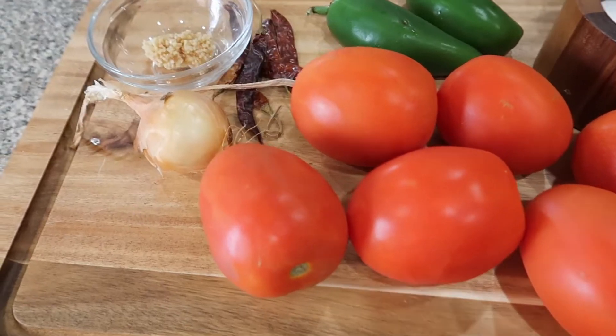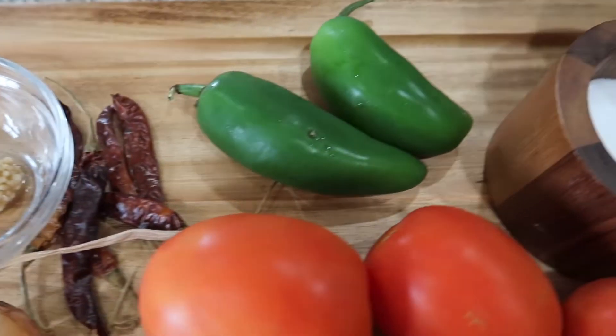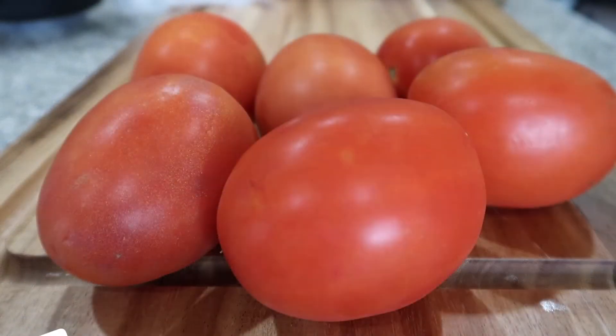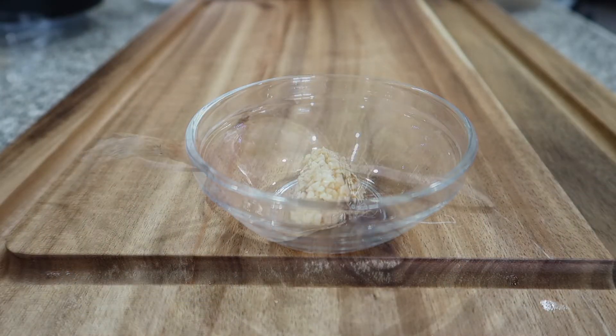Hey everybody, it's Tiffany here and we are back with an all-new video. I'm going to be showing you how to make this super yummy red salsa. You're going to need two jalapenos, six tomatoes, one teaspoon of garlic, one small